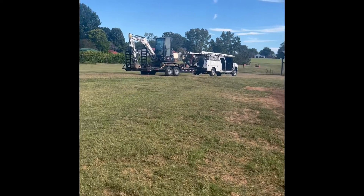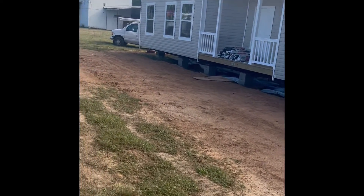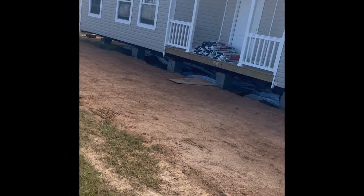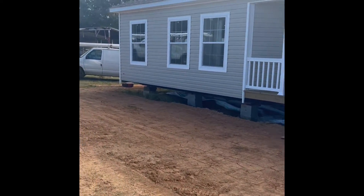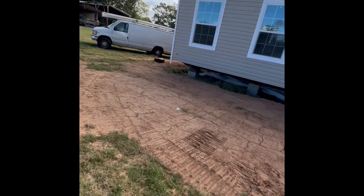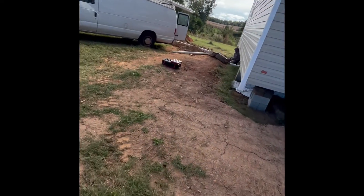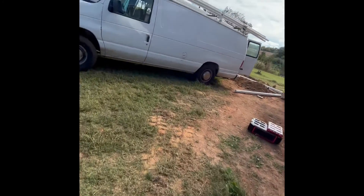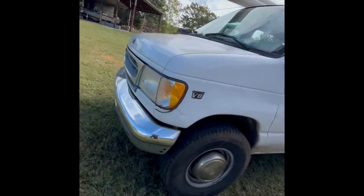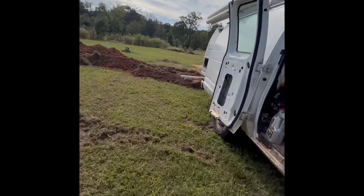Now we're out at the site. The plumbers are here on the job. I've shown you this house before — the plumbing underneath the home where all the drops are hooked up and stubbed out to the end of the home. What these guys are doing today is connecting to the septic. They've gotten the trencher out, trenched from the home to the septic, laid the four-inch drain pipe, and plugged into the existing septic.